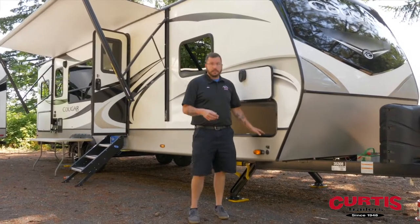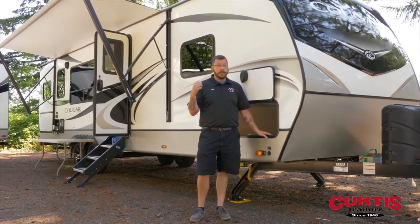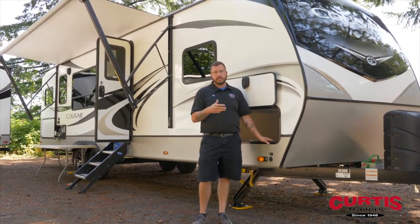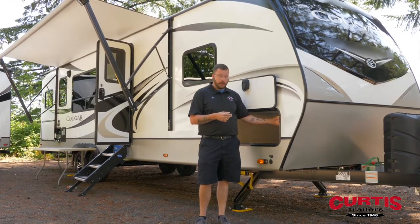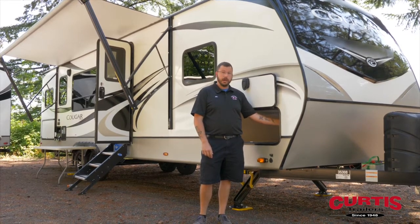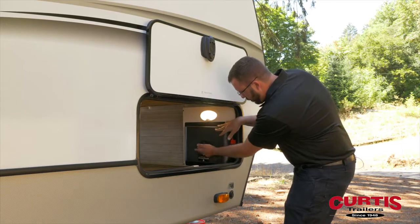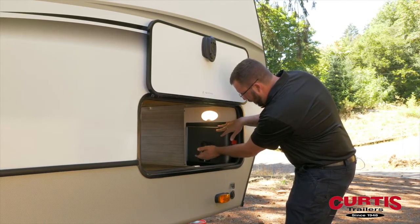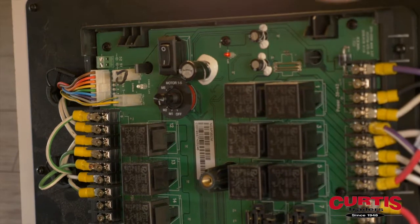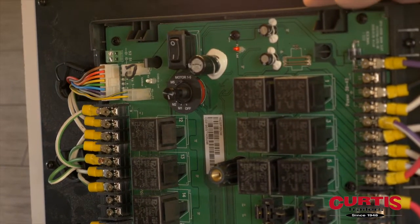In rare situations, the communication between your body control module and your in-command touch screen can lose connectivity. When that happens, you'll have to operate your awnings and slide rooms directly from the body control module, or BCM. To access it, you'll have one or two screw knobs, and then the face comes off. This is the body control module for this particular trailer, which has an in-command system.